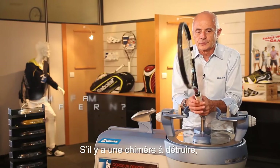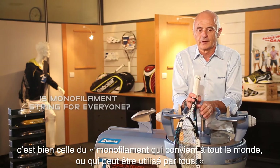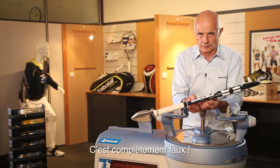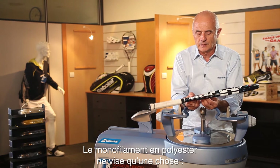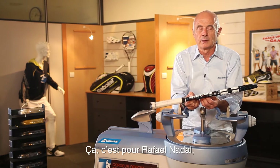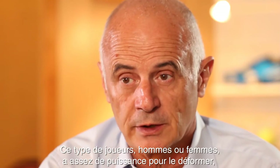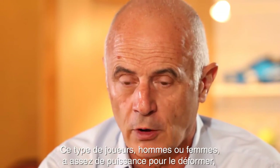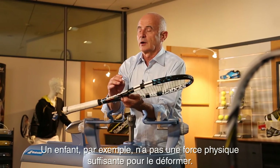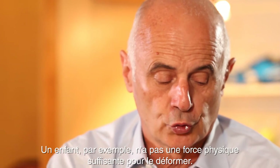If we have to kill one dragon — monofilament is made for everyone, that's the string everyone can use. Totally wrong. Monofilament polyester is only made for one thing: extreme durability. Extreme durability is for players like Rafael Nadal, players with a lot of topspin. Those players, male and female, are strong enough to bend it and develop a certain energy. If you are a young kid, you're not strong enough physically to bend it.